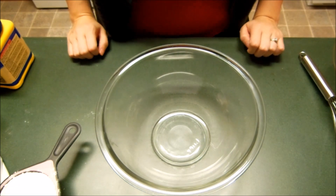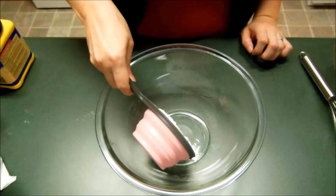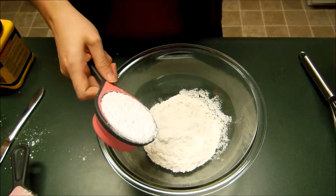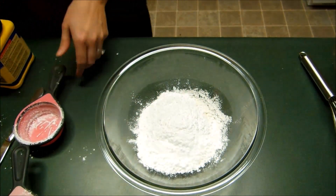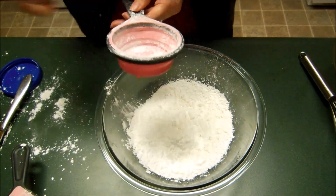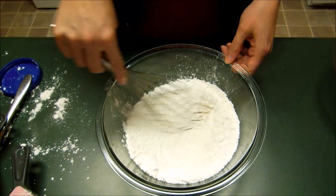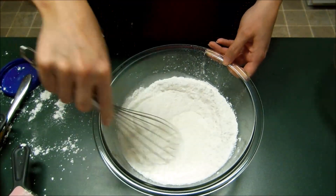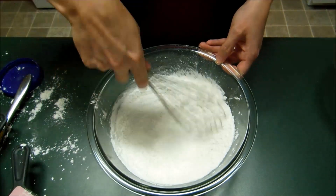The first thing you want to do is measure out your ingredients. First we have 1 cup of all-purpose flour, and we have 1 and a half cups of icing sugar, followed by 1 and a half cups of cornstarch. Ideally you'd like to sift these ingredients together, but I don't have a sifter so I'm just going to whisk everything together for a couple minutes to make sure everything is nicely combined.